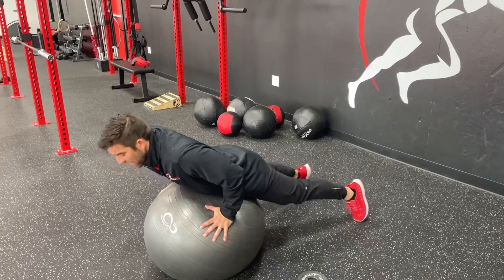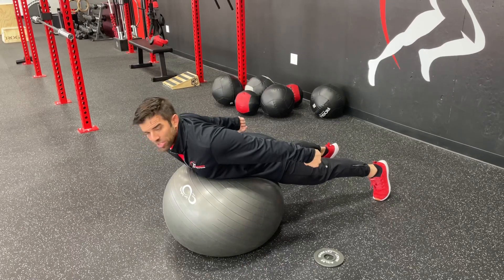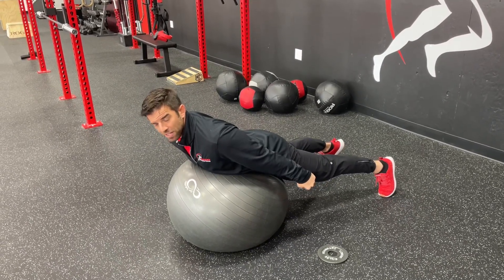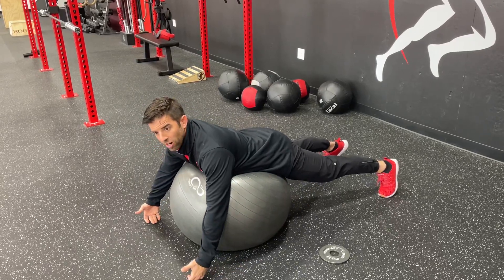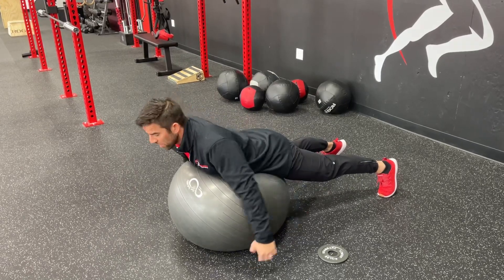We're going to get on the ball, and what that eye does is we're coming straight back. As I come straight back, I'm squeezing those shoulder blades together versus down into my back pockets. So I want to use more of our low traps, mid traps as I come down and squeeze versus my lats, which pull me down.